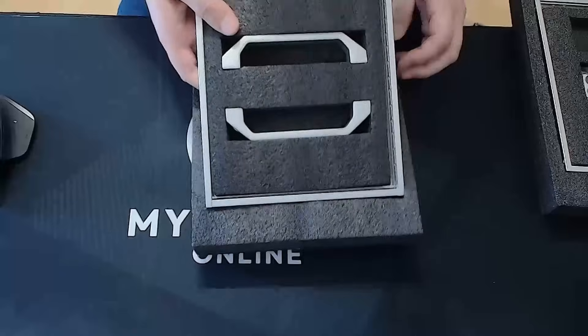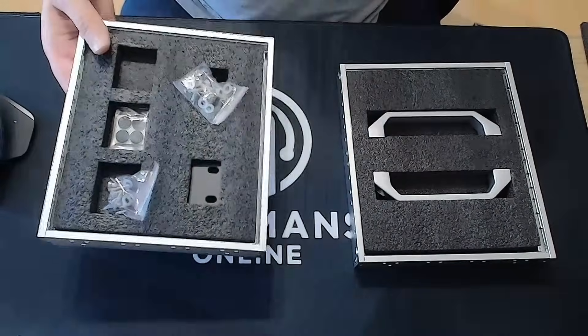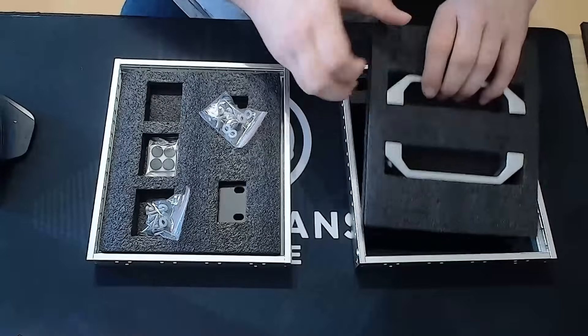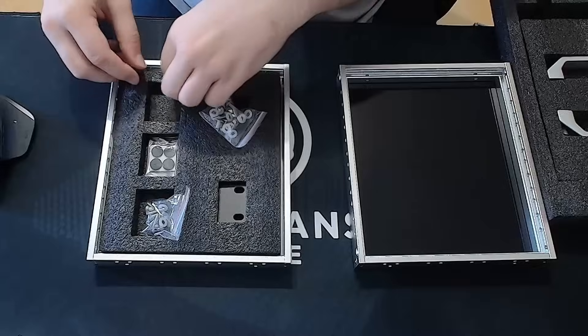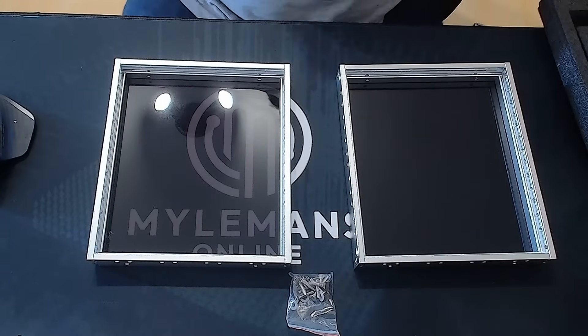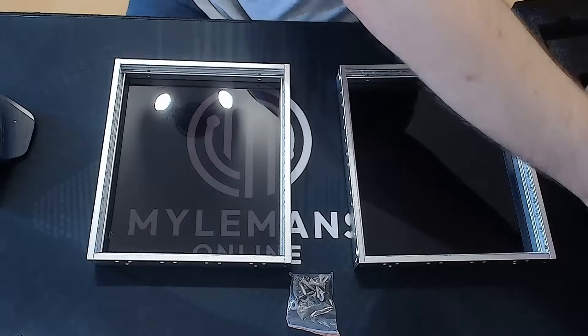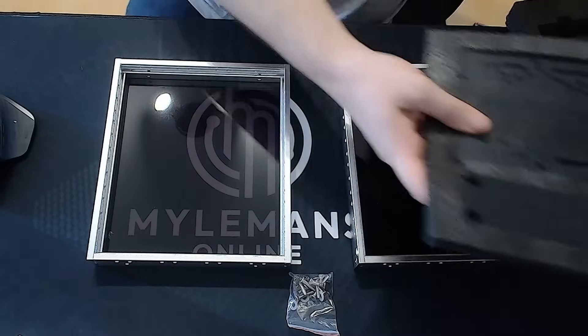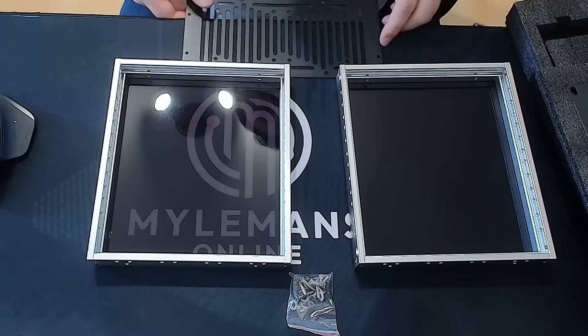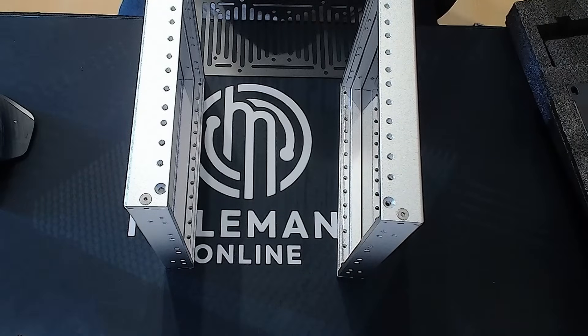Since the assembly takes a bit of time, I figured this would be the perfect moment to share a bit of backstory about my homelab setup and why I'm excited to build it into this rack. One thing I noticed while researching this rack — there aren't many full assembly videos out there for the Rackmate T0. So I thought, why not include it here? That way, if you're thinking about picking one up, you'll know exactly what to expect.